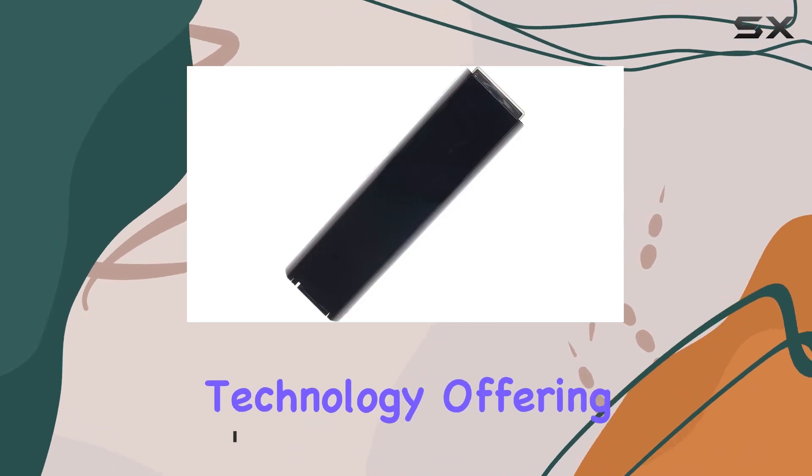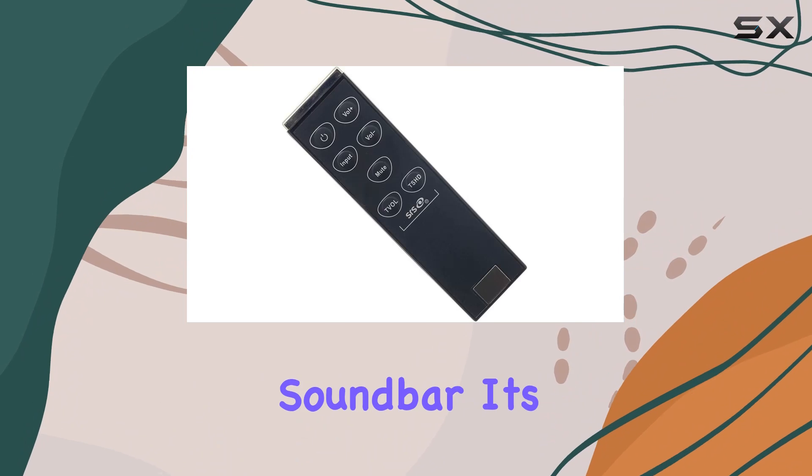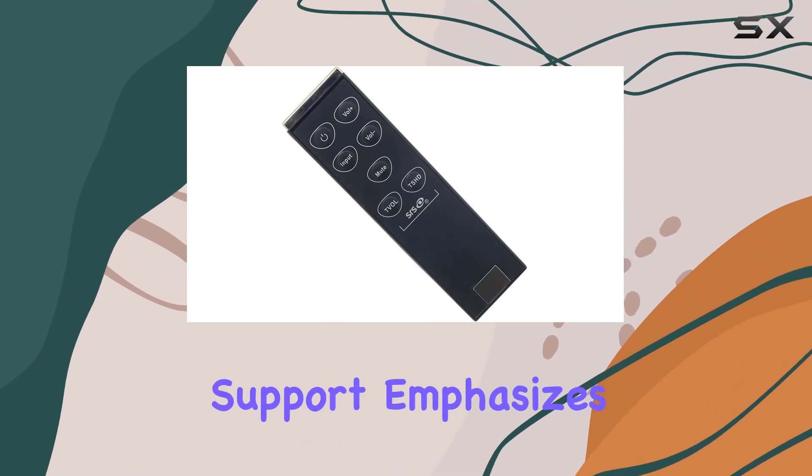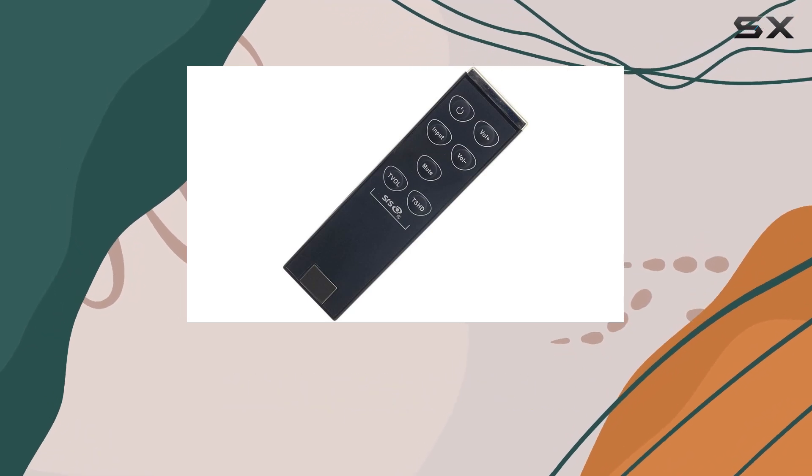The remote boasts infrared connectivity technology, offering a reliable connection to your VSP200 soundbar. Its single device support emphasizes a user-friendly approach, making it straightforward to control your soundbar without the need for multiple remotes.